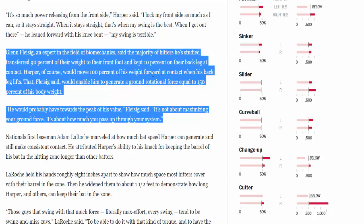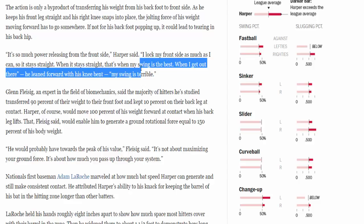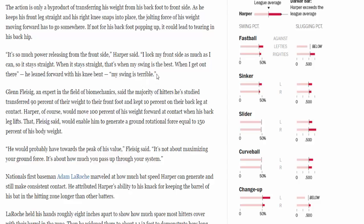Now, 'forward' can be defined in different ways — some see it negatively, like getting your weight over your front leg, but that's not Harper's definition. Harper says: 'I lock my front side as much as I can so it stays straight. When it stays straight, that's when my swing is at its best. When I lean forward with my knee bent, my swing is terrible.' So we don't want to lunge. We want to slam our center of mass up against the front leg while transferring our weight. This is science, not pseudoscience — not what someone told you in the past.